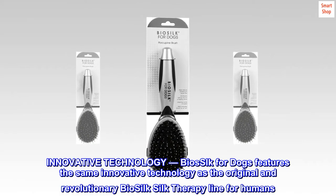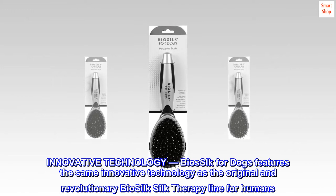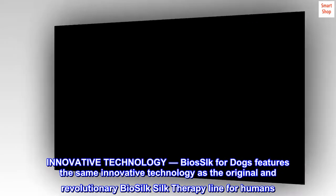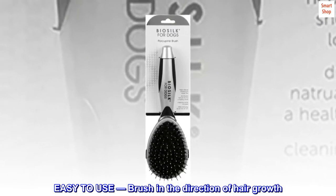Innovative technology: Bio Silk for dogs features the same innovative technology as the original and revolutionary Bio Silk Silk Therapy line for humans. Easy to use — brush in the direction of hair growth.